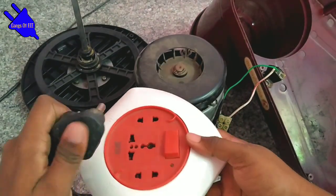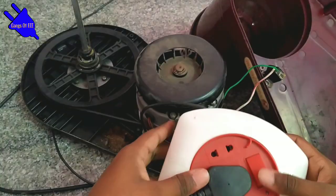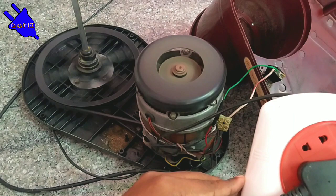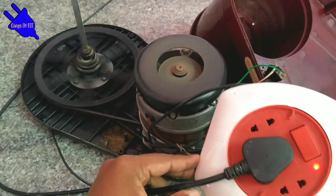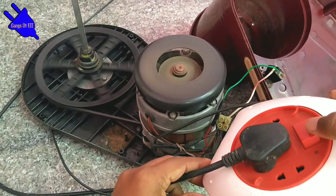Thank you for joining us. If you have a switch on the grinder, you can switch it on. Let's go to the main supply. Okay, now the motor is super smooth, the grinder is super smooth — there is no problem.